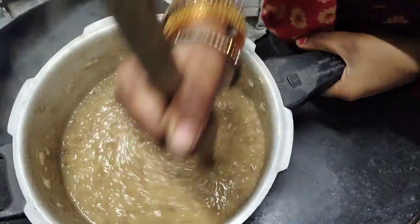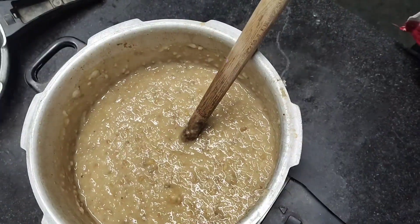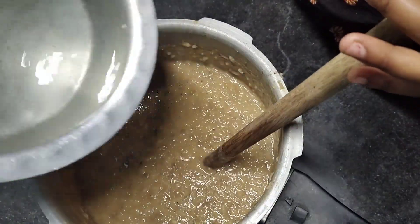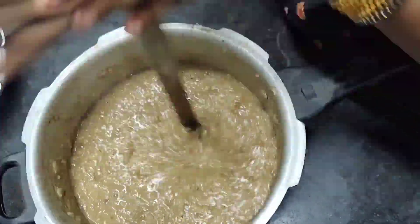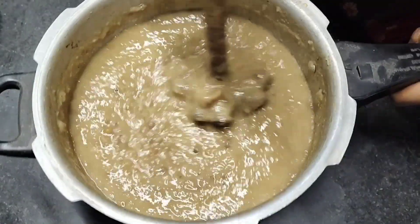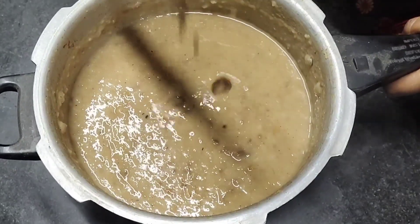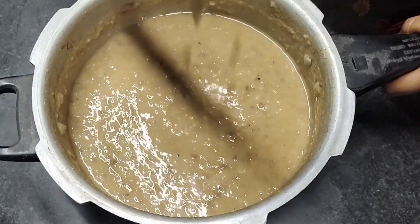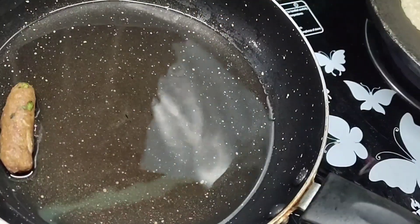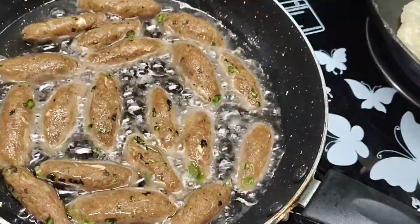If you have a grind machine, you can use it to get the right thickness. The thickness should be good and even. Now I am using half a cup of vegetable oil; when it is warm, we will fry it on low to medium flame.